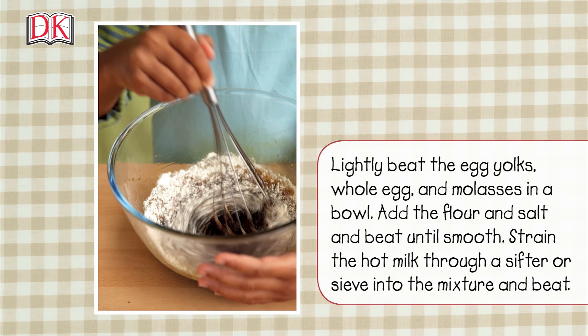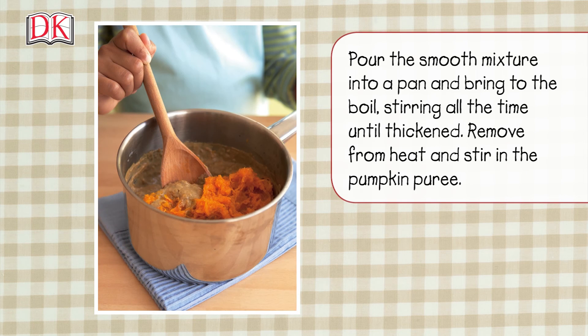Lightly beat the egg yolks, whole egg, and molasses in a bowl. Add the flour and salt and beat until smooth. Strain the hot milk through a sifter or sieve into the mixture and beat.